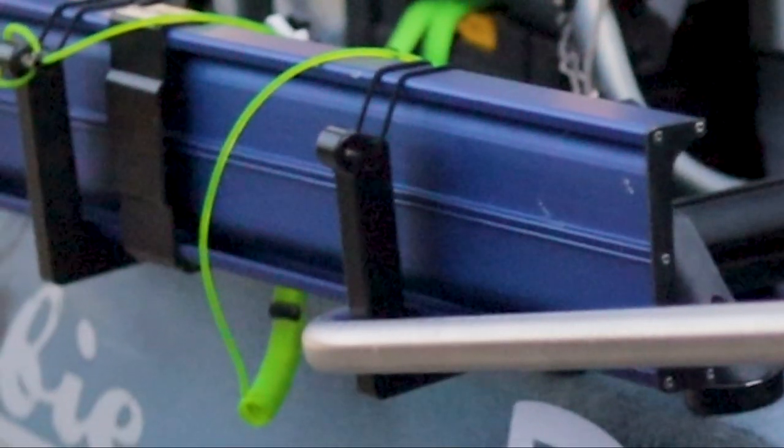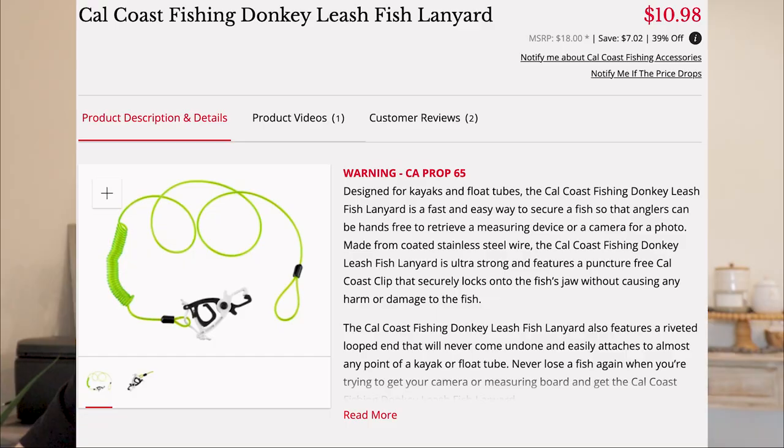Behind the bump board you'll notice a green leash — that's the Cal Coast Donkey Clip. It lets me clip a fish, drop it back in the water, let it chill, and when I'm ready for a photo I pull the fish back up, release the clip, and get my picture. It's super nice to have because sometimes you catch a fish and you're just not ready — maybe it's the first cast or the last cast of the day. Clip that fish, drop it back in the water, pull yourself together, and handle your business.